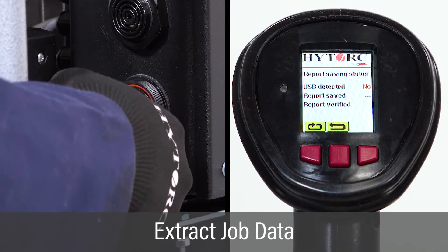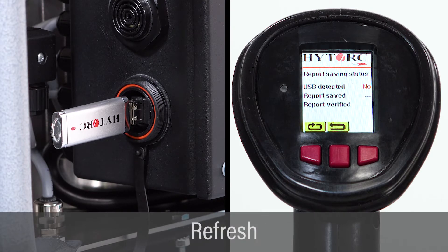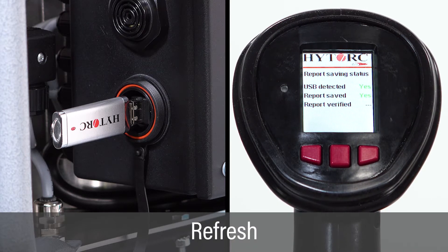Insert a USB drive into the pump USB port to automatically export the documentation report. If the data transfer does not automatically start after inserting the USB drive, use the left button to refresh the screen and start the export process.